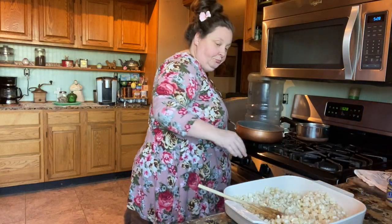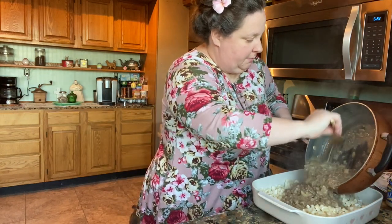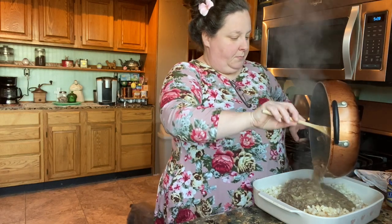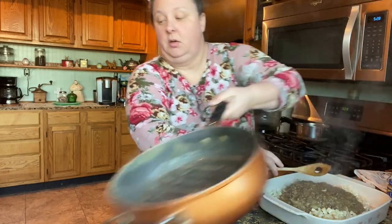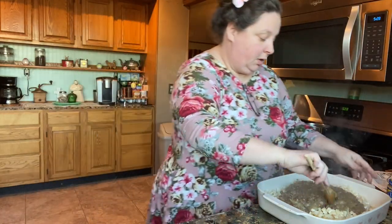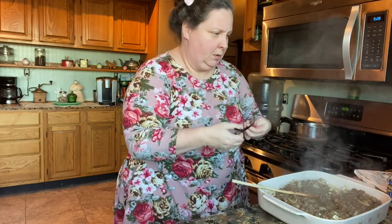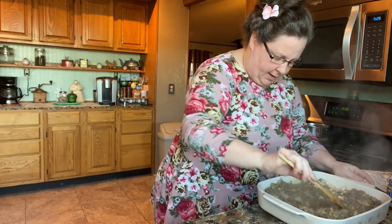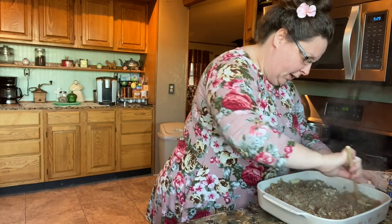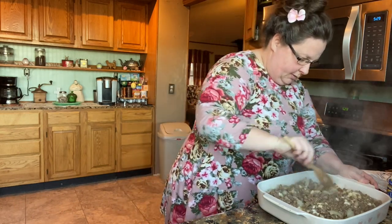So now that this is ready, I'm going to pour this meat mixture over the potatoes and we're just going to stir it all around. Oh, it already smells so good.